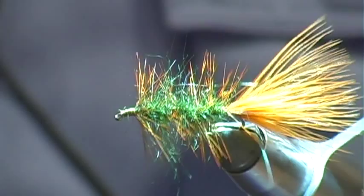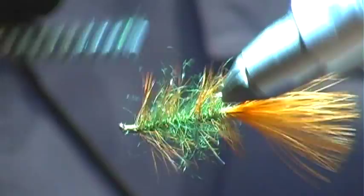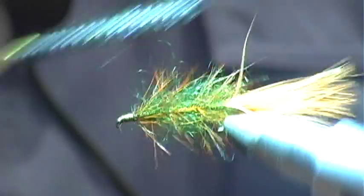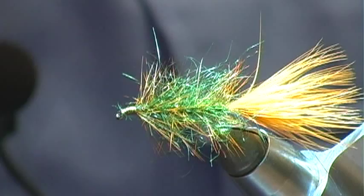With the feather in there, we're going to take a brush and brush the dubbing out. The feather is protected now — there's no wire in the fly. We brush the hackle back. Just a little whip finish on there, and a little head cement on the whip finish.